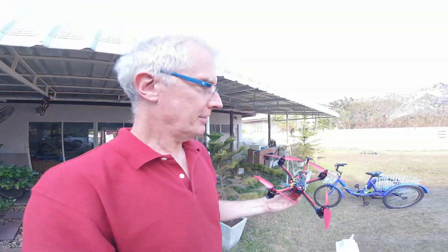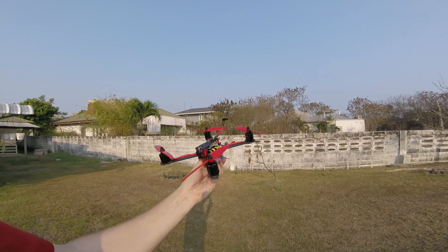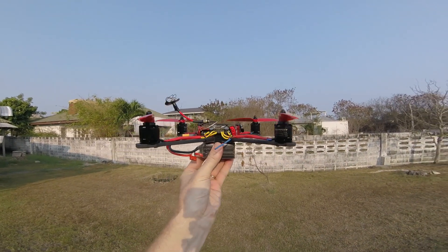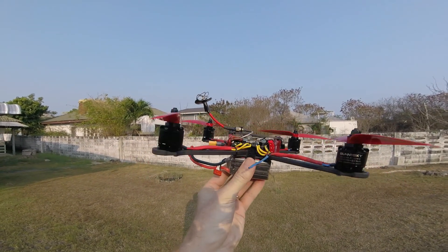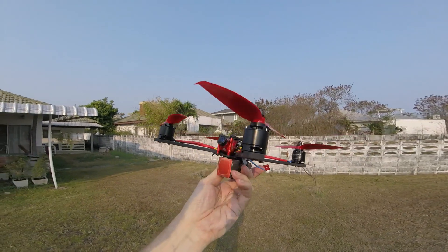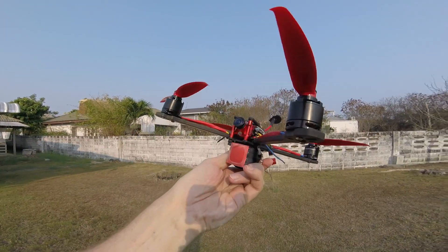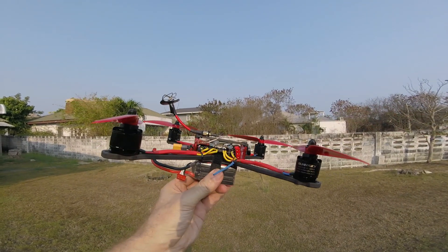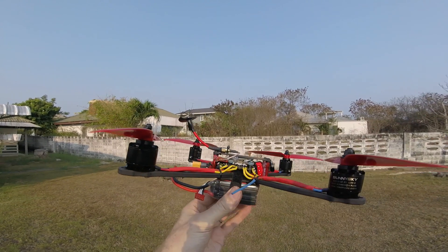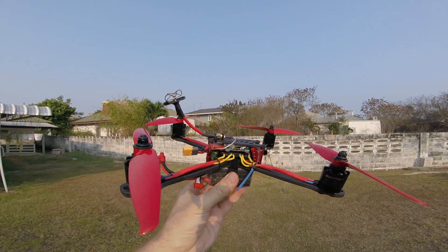I've built a 7-inch and I will just show it to you in the sunlight. For those who are interested in this frame, this is an Alpha Monster 7-inch frame. As you can see, it's quite difficult to get stuff in there. Just to make it more difficult, I put in a full-size camera there. You should use a micro camera, the smallest camera you can find. Two layers — you can see in the bottom and flight controller on the top.